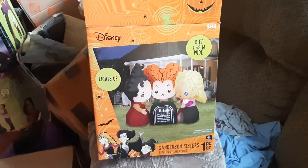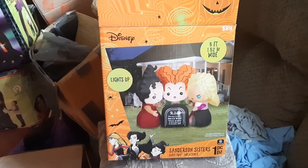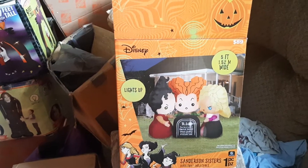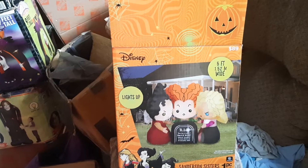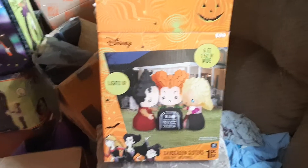The main reason I was going after the Walmart base fan Hocus Pocus sister scene is because the Home Depot ones are expensive, and this is like the only other base fan one they made this year that's actually a base fan.